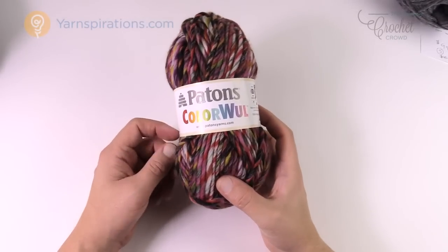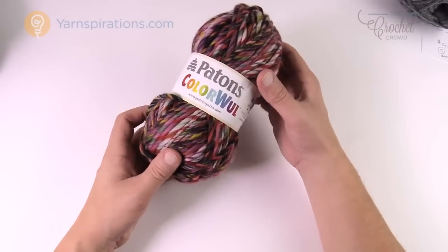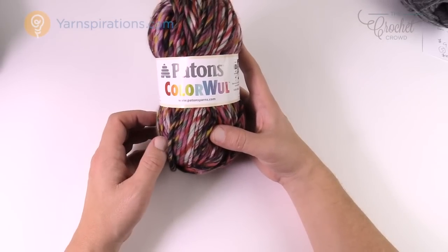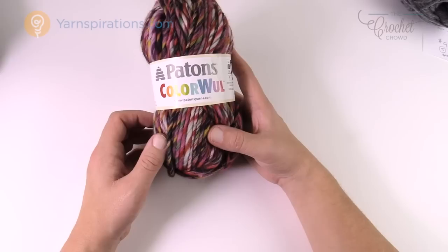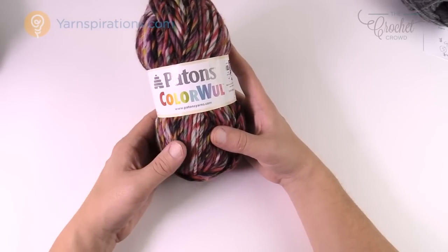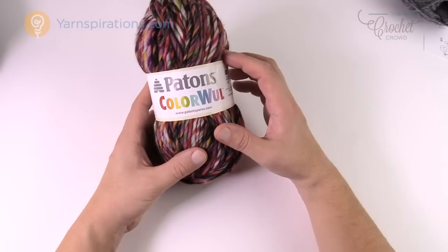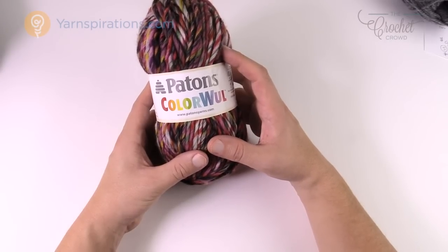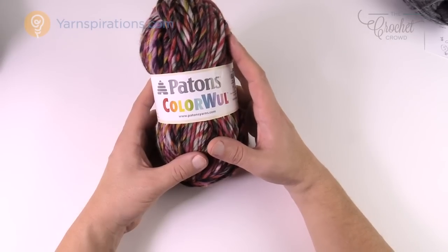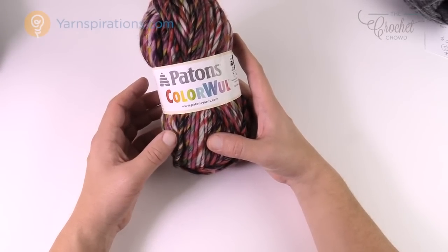Let's talk yarn. We have the Patons Color Wool — 100% wool, a generous-sized ball, with undeniably amazing colors. The sample is done with this yarn and the color lines are absolutely incredible. But doing a whole poncho or wrap with it can be very expensive, and if you're allergic to wool you're basically out of luck. For extra small to medium I would need 22 balls at $8.49 US each — that's about $169 total.